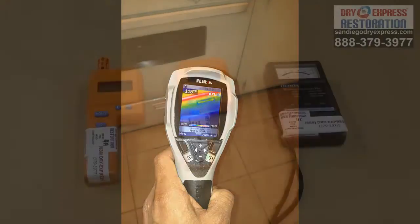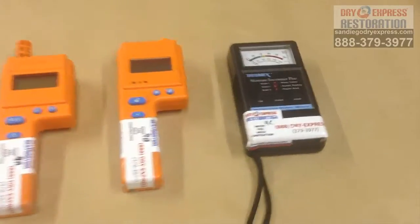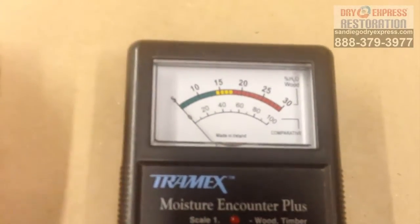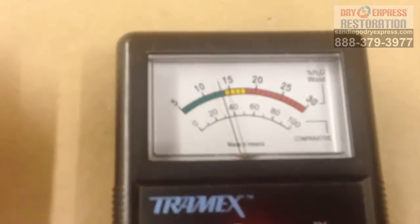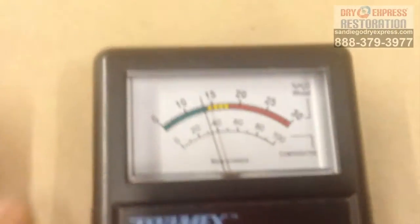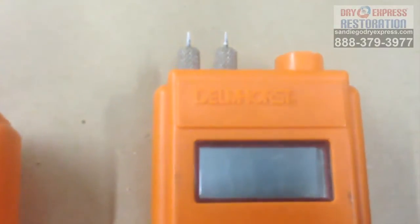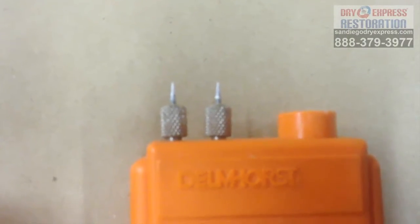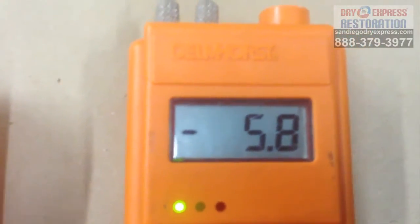That measures the moisture through the temperature variation of different materials. This first meter is a non-penetrating meter that uses electrical conductivity against the two pads on the back to measure the moisture difference — i.e., the conductivity of the electrical current going across two areas. This is a penetrating meter that does the same type of detection except across those two points.